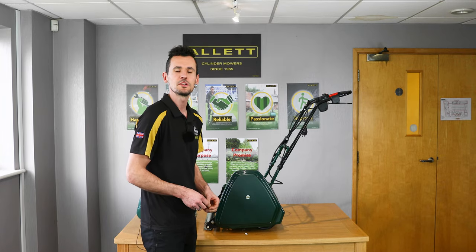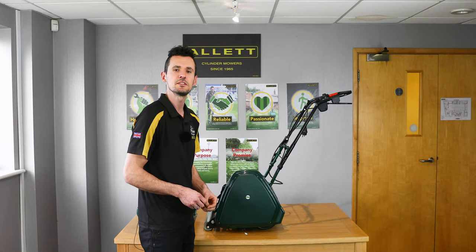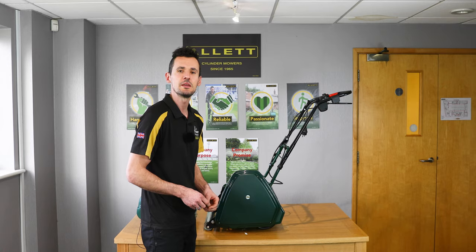Hi, I'm Steve Cocknell from Alec Mowers, and today I'm going to show you how to replace the cylinder and the rear roller drive belts on the Sandringham 14E mower.